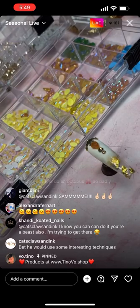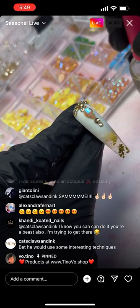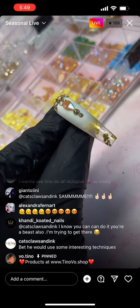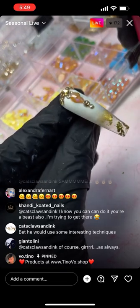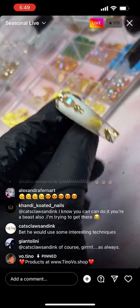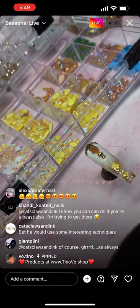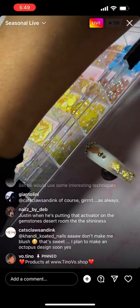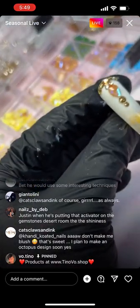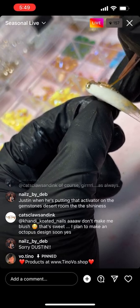I want some more bead work, so I'm going to get a dip-in activator and apply it on the glue. When you put dip-in activator on glue, sometimes it gives you the ability to freeze it instantly so you don't have to wait for it to dry. Now I'm going to use 3D jelly and a liner brush to draw a line around this stone.